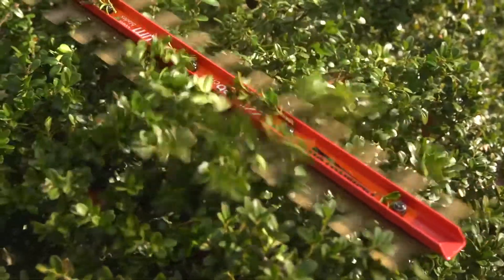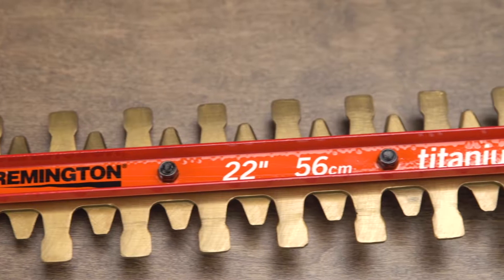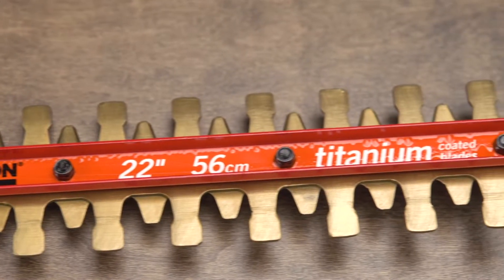22 inch dual action blades cleanly slice through branches up to 3 quarters of an inch thick, and they're titanium coated for enhanced durability and cutting performance.